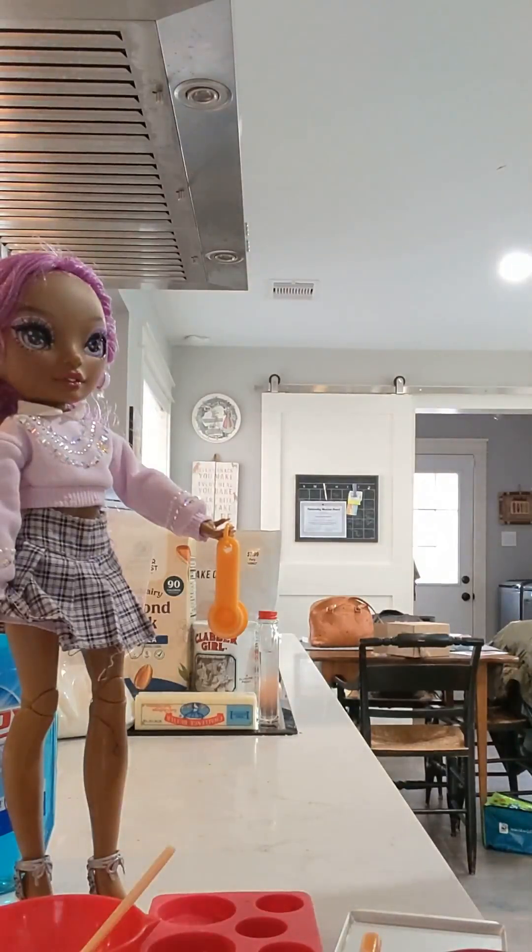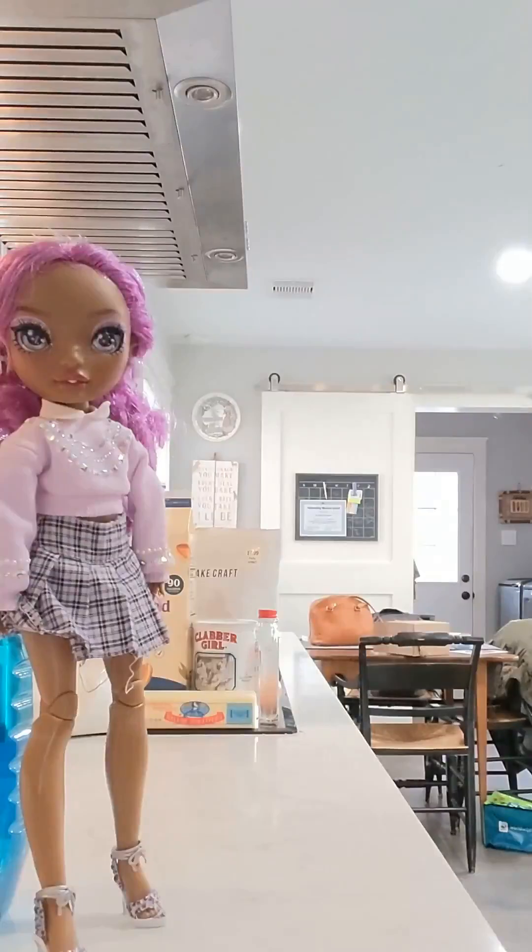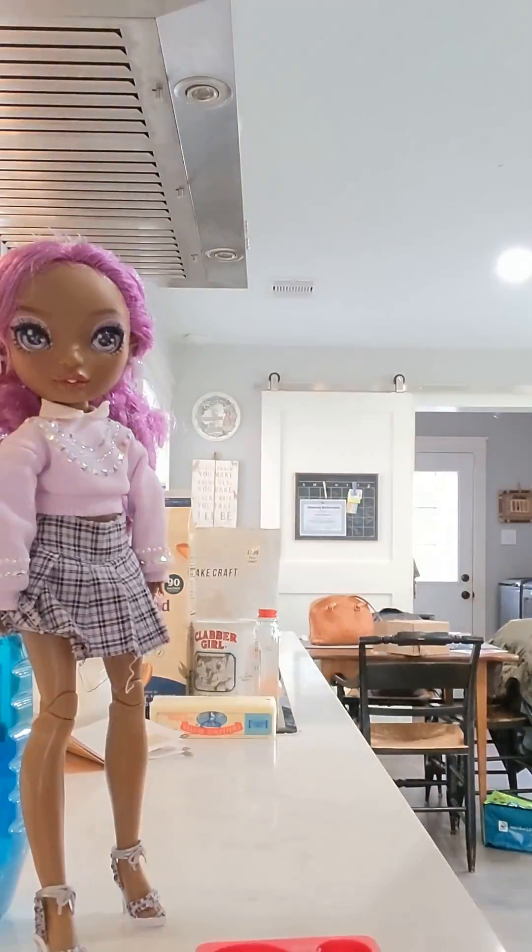Perfect. Now we have all the supplies. Let's get started. The first step is to grease the cupcake molds and one cake mold. Actually, we're doing two cake molds, so I'll grease two cupcake molds and two cake molds. That'll work. Ready? And all greased.